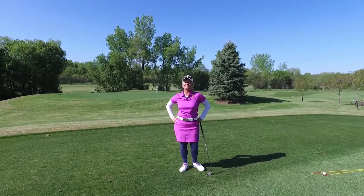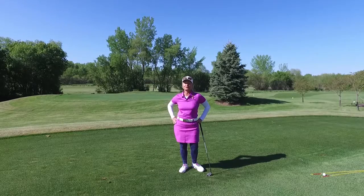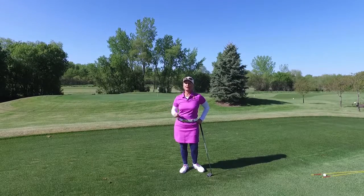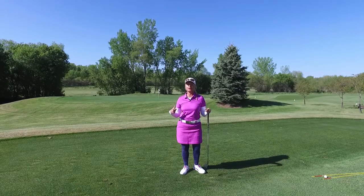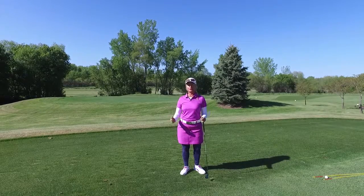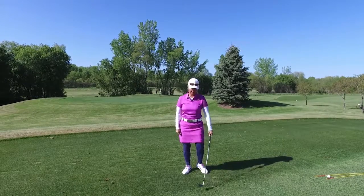Hi, my name is Cheryl Mays, LPJ Teaching Professional here at Crystal Lake Golf Course. My tip for you today is to help you warm up. One thing I hear a lot is that shoulders are tight and people can't really move well in their golf swing. Here's a great tip for you.